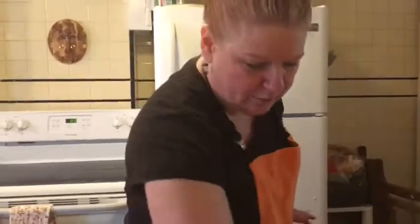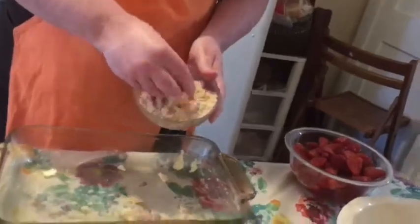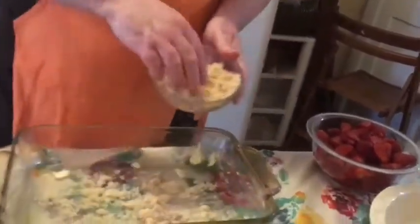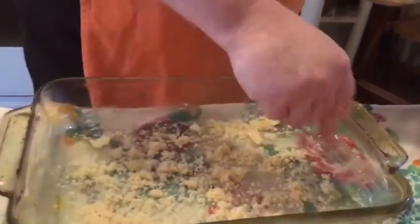Now here comes the strata part. Strata means layering. Right now I'm going to put some brown sugar at the bottom of this pan, and it starts baking — you're going to get it all caramelized and nice. You could eat this for breakfast, but it's more like a dessert if you ask me.